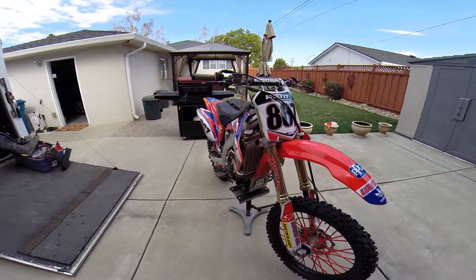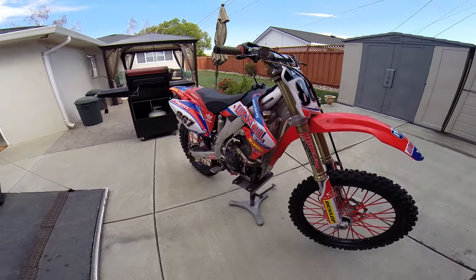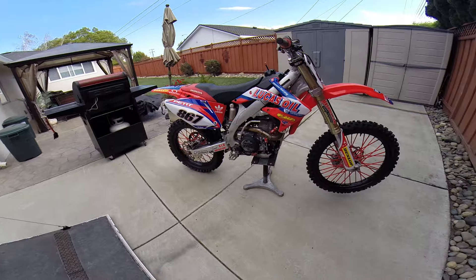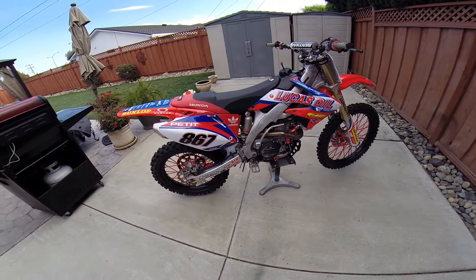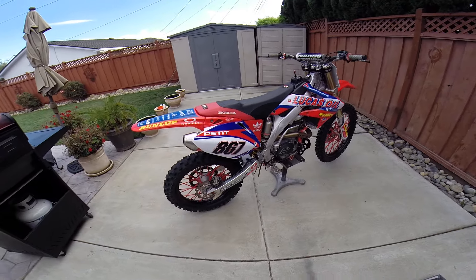Along with the exhaust, we installed a Boysen water pump. It keeps the bike a little bit more cool, and you actually notice it being a little bit more snappy, which is interesting. I'm not sure if that could just be a mental thing, but I'm just saying.